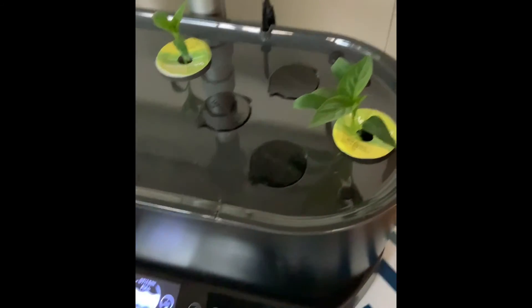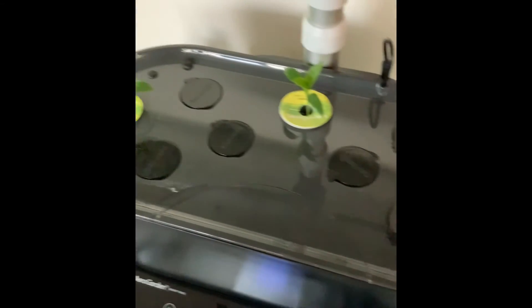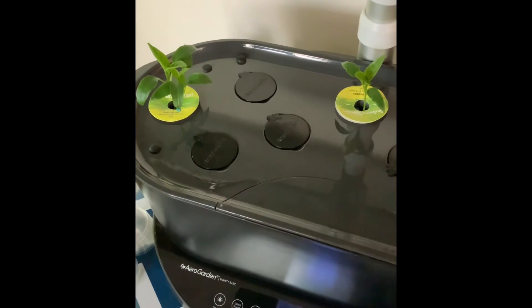Thanks again for watching guys, and again this was just a short little check-in on my bell peppers and my AeroGarden Bounty Basic. See you next time.